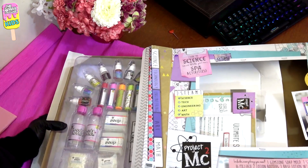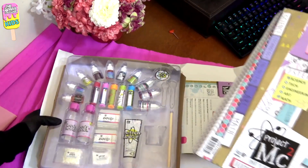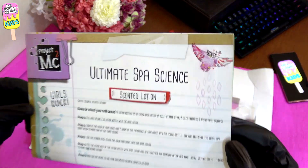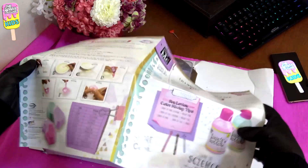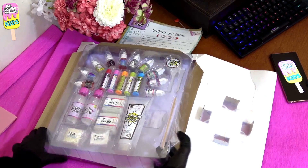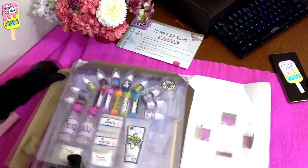The ingredients that you'll need for the projects are already included in this box. Right here we have the instructions manual for all the projects: scented lotion, lip balm, and crystal soap. This box includes everything that you'll need to make the projects mentioned.